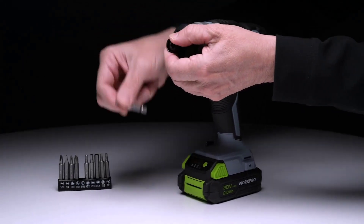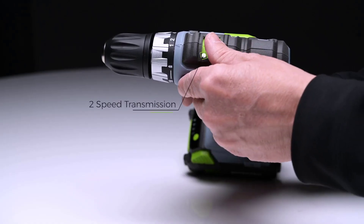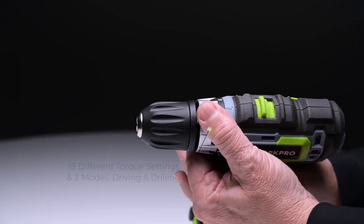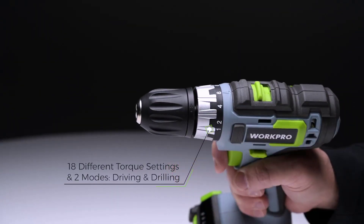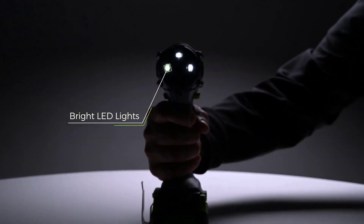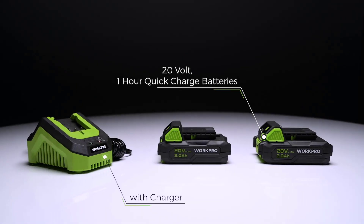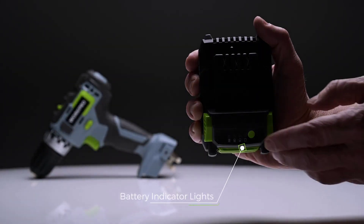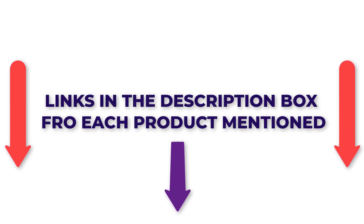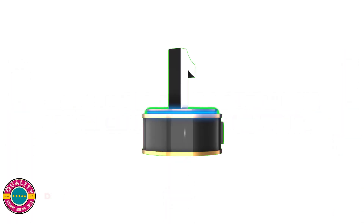There are numerous items accessible to drill drivers, each with various qualities, advantages, and costs. To help you make an informed decision, I did a broad examination, read lots of surveys, and gathered a rundown of the best drill drivers from legitimate brands. After much exploration, I found these items much more supportive for individuals like you. If you have any desire to be aware of the cost and other data, make certain to check my description — so immediately we should hop into the video.